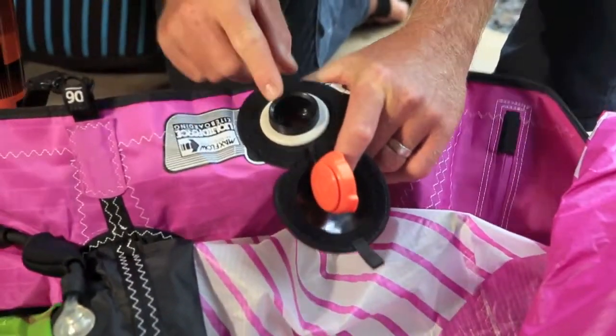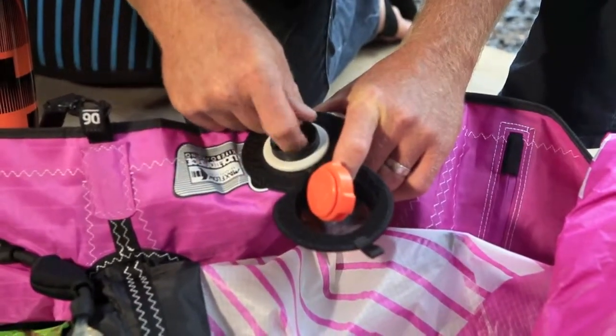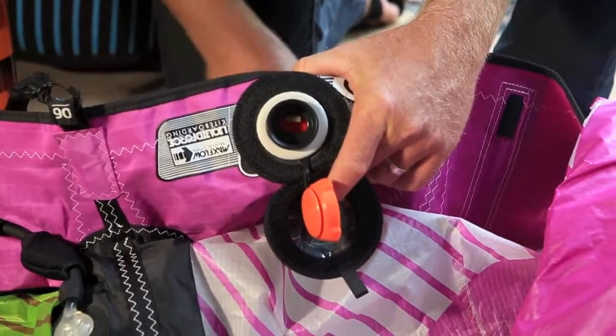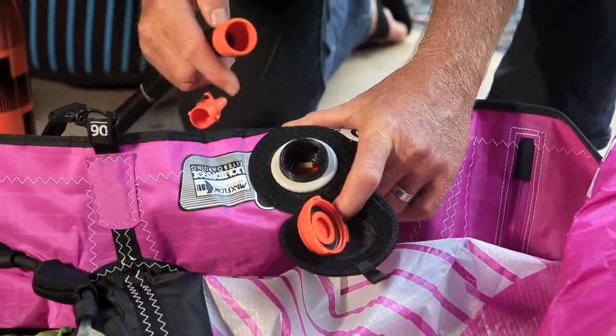If it is not rocking freely back and forth, it's very easy to reset. Just reach your finger down in there, pull on the little yellow tab, and that will reset it to make it rock back and forth, eliminating any back pressure back into the pump due to our very large oversized valve.